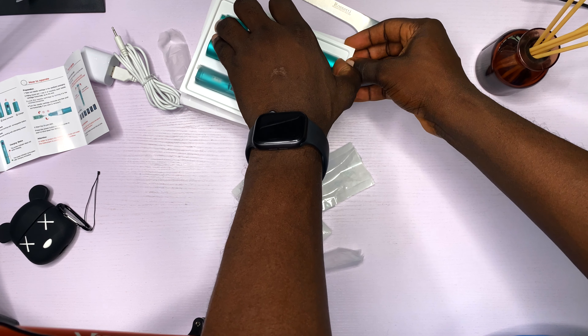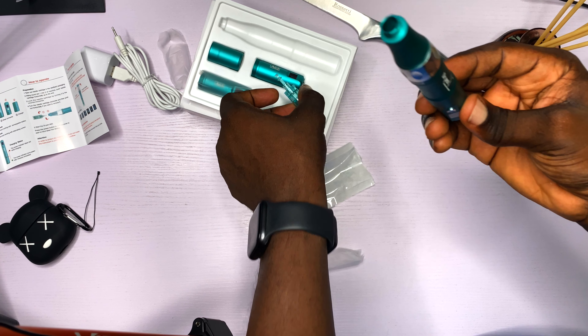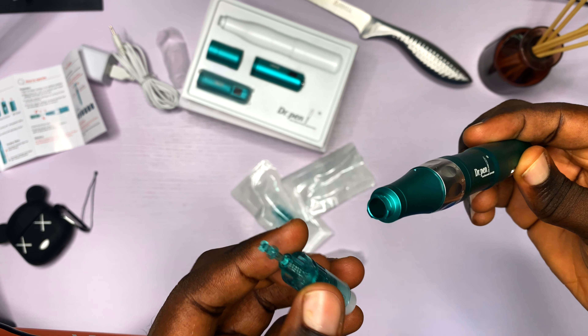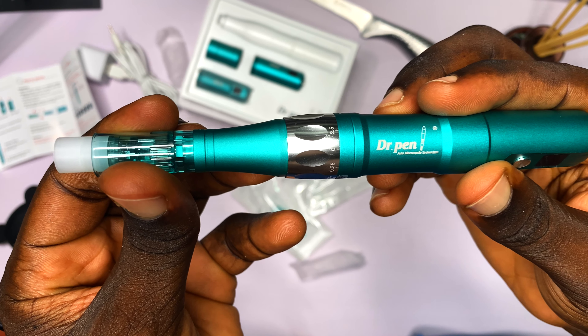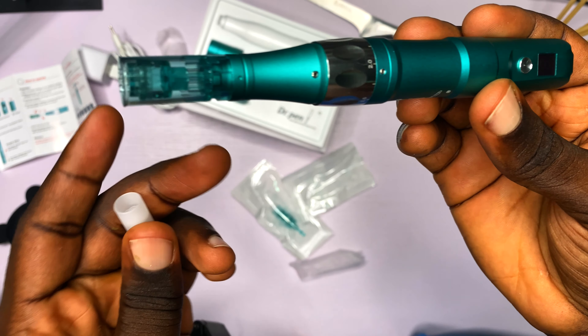Let's proceed to inserting the cartridge into the Derma Pen A6S. It's fairly easy — you just insert the needle and twist it until it locks. Very easy to do.